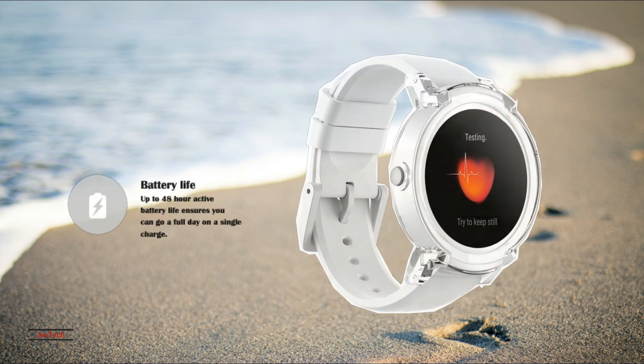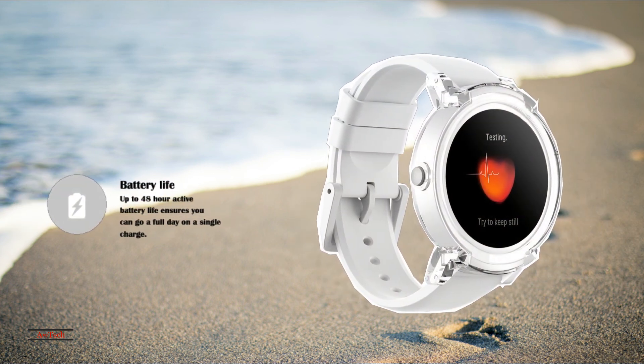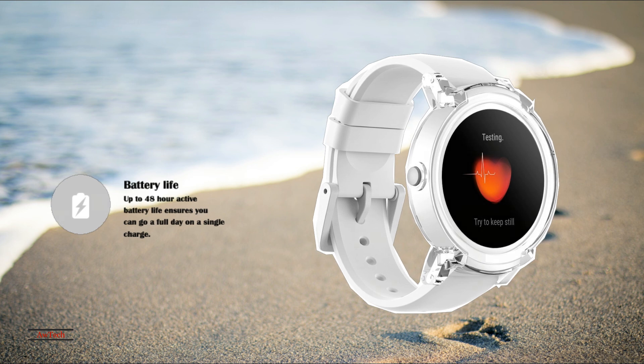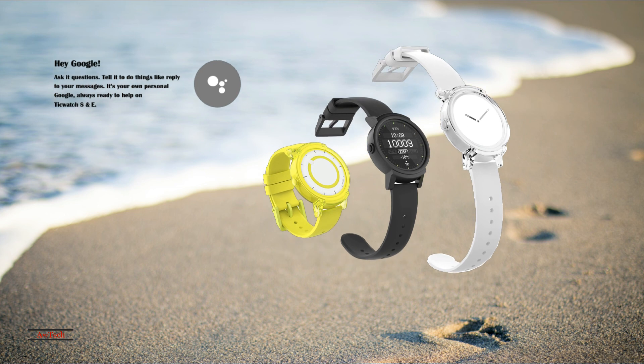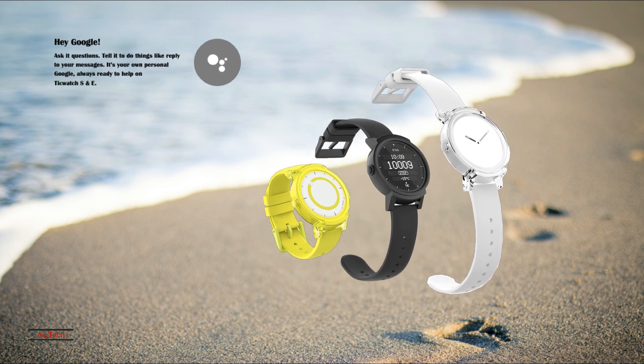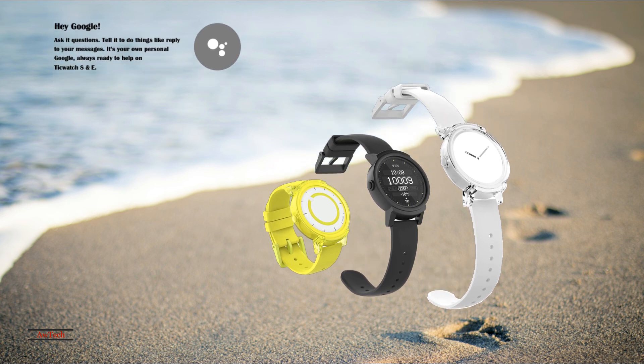This isn't just a bone-stock release of Android Wear. A number of applications have been ported over from the manufacturer's custom operating system, and a number of new apps have been developed as well. For starters, Android's calculator, alarm, and flashlight applications have been replaced with Mobvoi's custom-written versions. All of these apps were simple to use and felt extremely efficient — they were snappy and performed actions almost instantly.